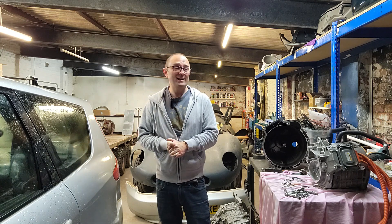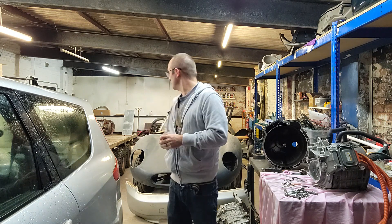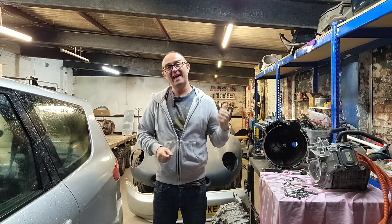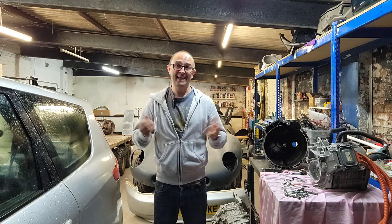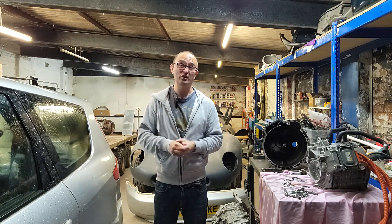Welcome back to the workshop on another wet day in the north. The eagle-eyed amongst you will notice that the workshop is looking rather more full than usual, but that's a story for another day. Today's mission is a simple one: get those old subframe bushes out of the subframe so I can tuck it back into the car once it's all cleaned up. In order to do that, I need to make a tool to do it.